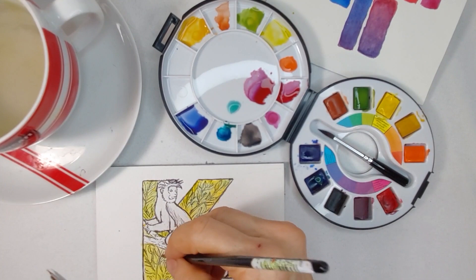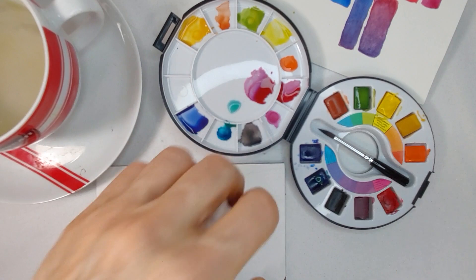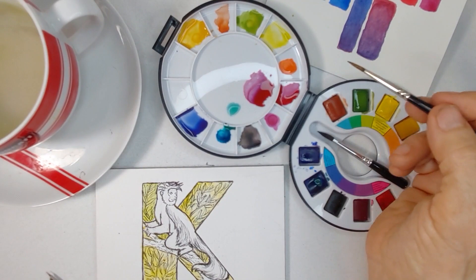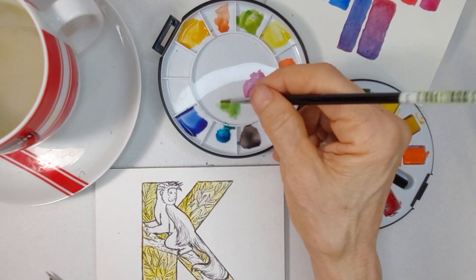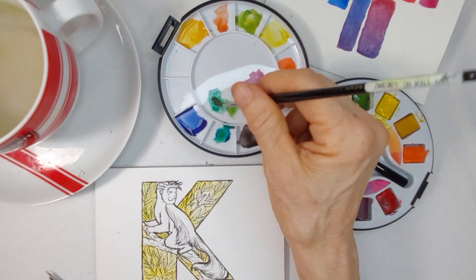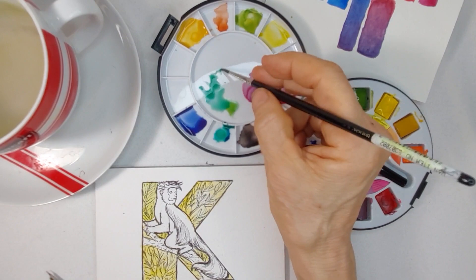I'm going to blot that up just a little because I want the background to be a little less intense. It does seem to be bleeding a little bit more on this paper. I think it might have a little bit more gum Arabic in it. I'm going to take a little bit of this green and mix it with some of the Prussian blue — or the yellow blue — it's a turquoise blue. I want to see how much bleeding we get in the leaves.